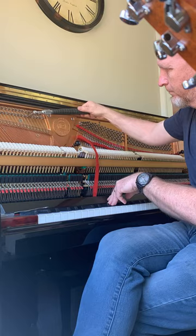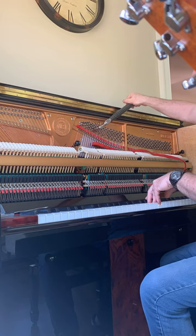Here I am tuning the unisons on a Broadman PE124V. I really like these pianos. It has carbon fiber action, Renner hammers, A-graphs throughout the entire piano, and not badly priced.